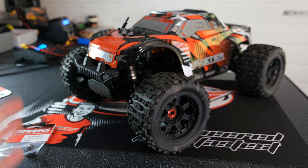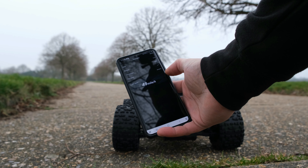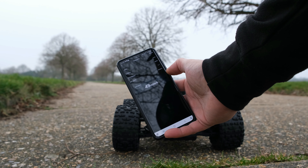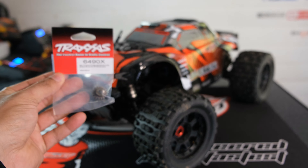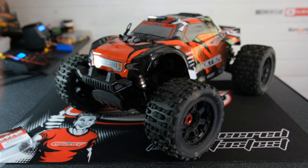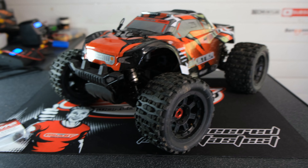The last time we ran this I only managed to achieve 49 miles per hour, which was a little bit disappointing. Now today I'm going to be fitting a 17 tooth pinion which is hopefully going to give us that 50 mile per hour top speed.